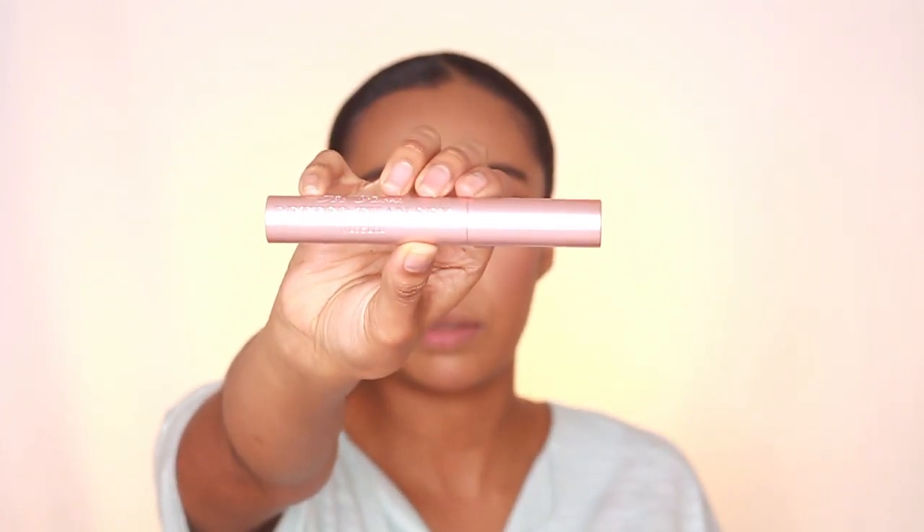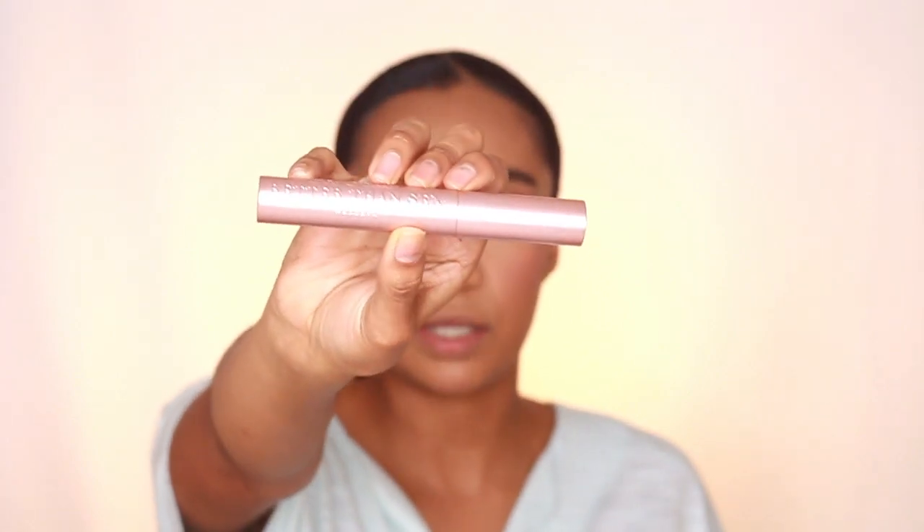I'm now going to apply mascara using my very favourite Too Faced Better Than Sex Mascara. I've decided not to apply lashes to this look because Beyonce does have lashes on but her lashes are naturally very short and mine are naturally very long. I feel like this look is fine with my naturally long lashes, although you could add a demi-wispy lash like Alyssa did. I'm also applying mascara on my bottom lash line because Beyonce's bottom lashes look quite mascaraed up in the picture.